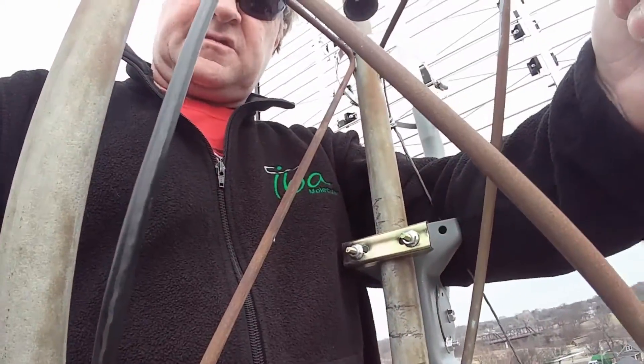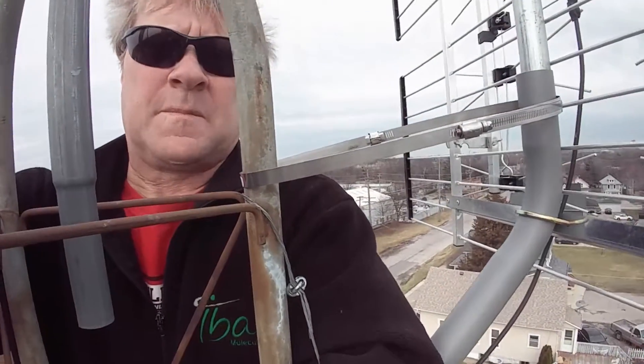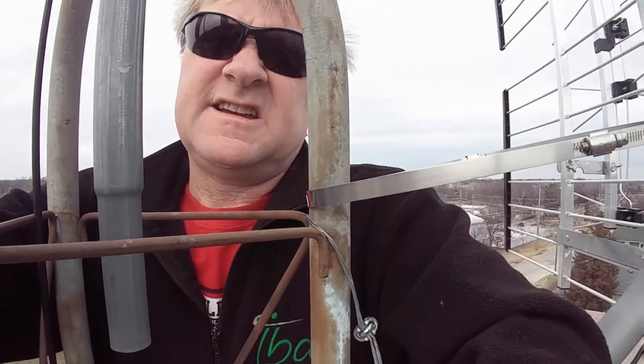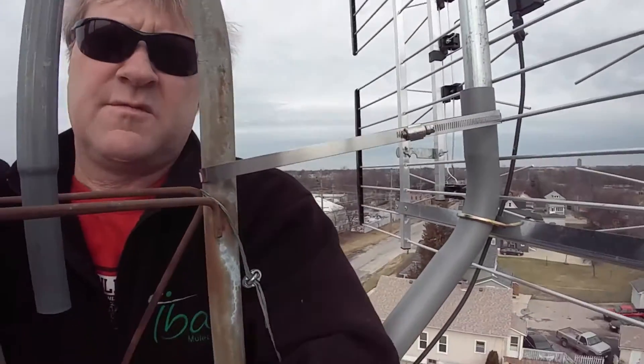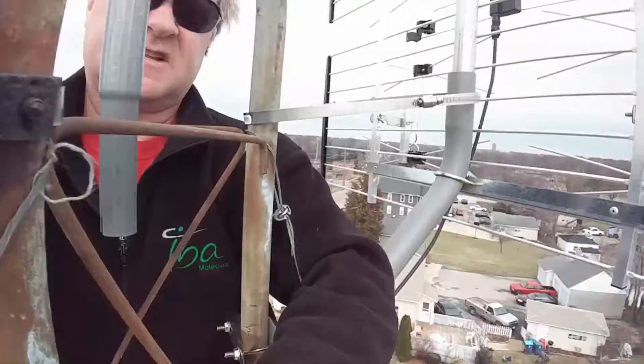I also straightened this antenna out because it was crooked last time I was up here fixing it — it had broke. I had to put a seven-inch hose clamp on it, and that's going to keep it from blowing over in the wind. It's just like a DirecTV mount.